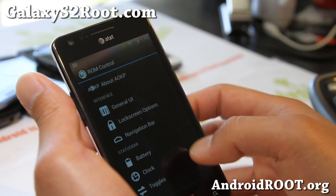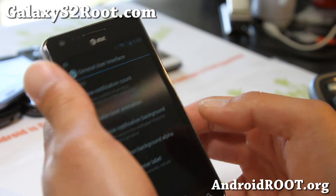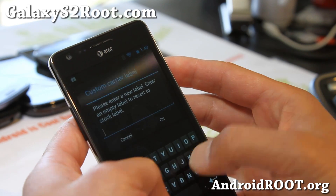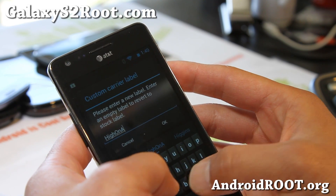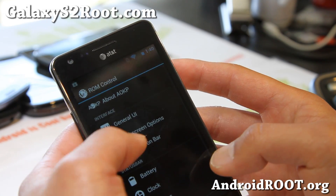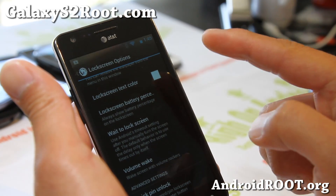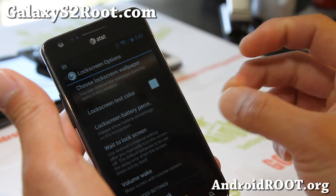Comes with the usual stuff. Let's have some fun and change around some stuff. Custom Carrier Label — you can put your favorite stuff, like 'Hi on Android' if you want. Let's go look at the lock screen options. Build 1 does not have the option to launch from the lock screen.